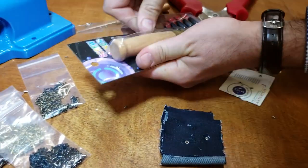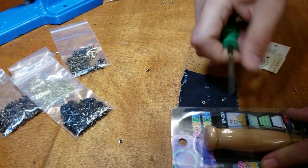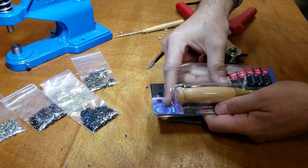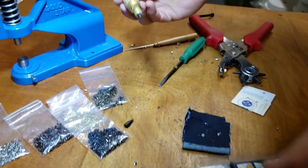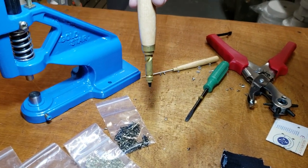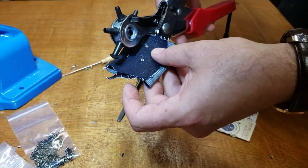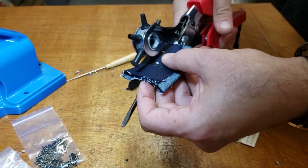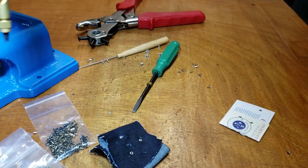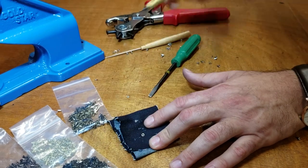Let me show you how the screw punch works — it comes with five tips. The difference between these two punches is that this one you can go anywhere on the fabric, whereas with the other one you can only go about one to one-and-a-half inches in. But with this one, imagine you have a huge fabric and you just want to punch anywhere — just take it down and up, and there's your hole.